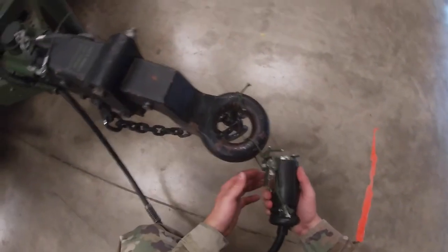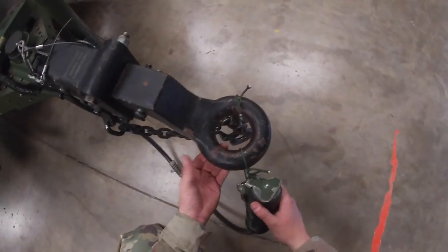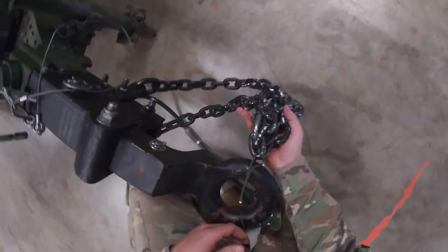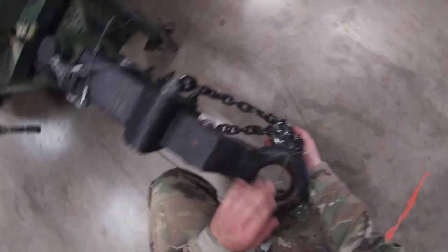Once you've checked your load brief, you're going to move to the towing lunette. You're going to check your light cable — make sure it's secured with a piece of type 3 nylon to the towing lunette itself. Next, you're going to move to your chains. Make sure that they are both secured with a piece of type 3 nylon to the towing lunette.